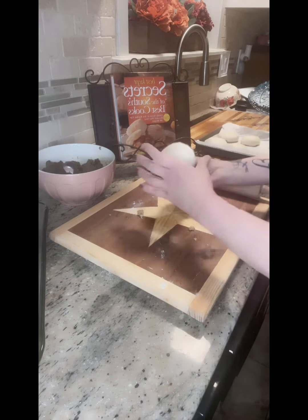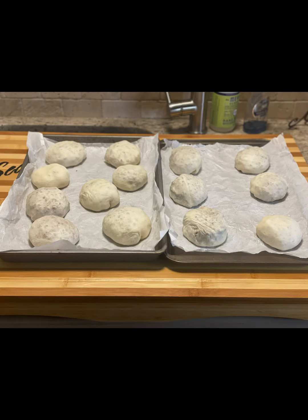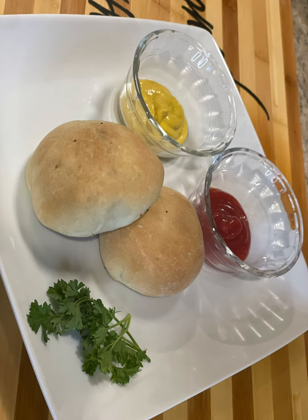Place on prepared baking sheet seam side down. Repeat with remaining dough and filling, spacing burgers two inches apart. Let rise 30 minutes. Bake 20 minutes or until golden brown. Makes 14 burgers. Enjoy.